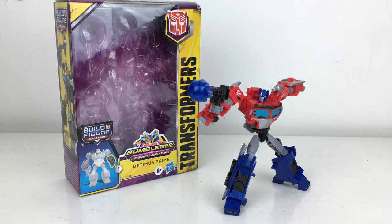Hey guys and welcome back to my channel. In today's review I'm surprisingly going to be taking a look at the Transformers Bumblebee Cyberverse Adventures Deluxe Class Optimus Prime. A toy line that I never thought I would be covering on this channel, as it is so out of my general comfort zone — usually I'm into the more generation-esque type figures such as Studio Series or Siege.